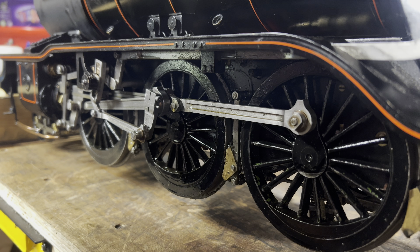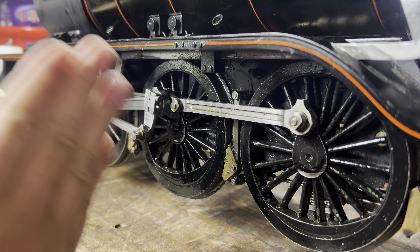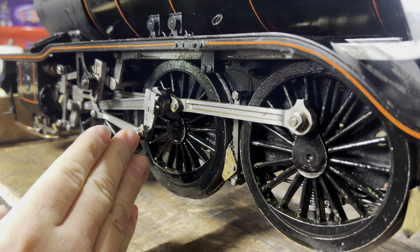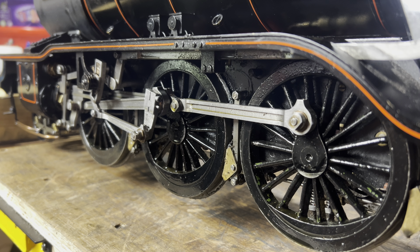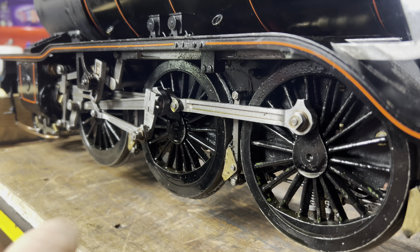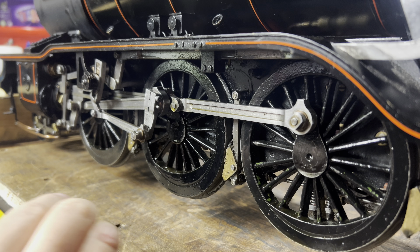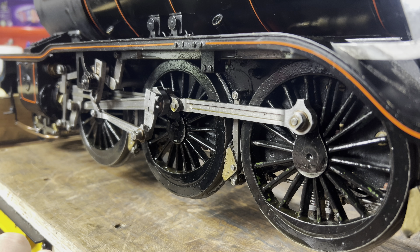The areas of work next on her is the wear in the motion. The axle boxes on the centre axle - the driving axle - do have a little bit of wear in them, but nothing scary. The outside ones are pretty good. All the axle boxes and axles are fine for the way she's going to get used.